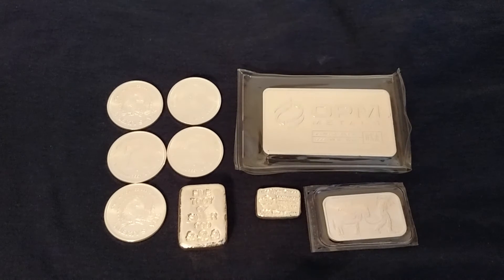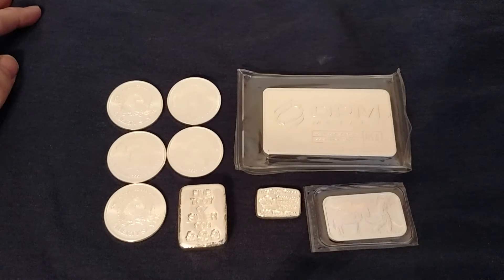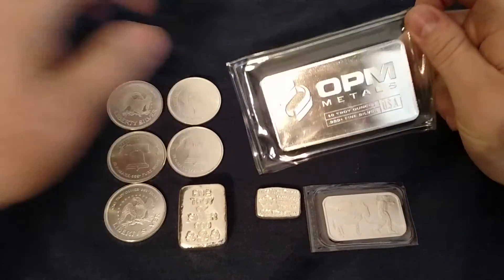Hey there YouTubers, I want to make a quick video today to show you guys the silver that I picked up in the last month or two. I haven't made one of these videos in a while, but I want to show you what I got. I'm stacking slow but I'm still stacking, so I guess that's good.